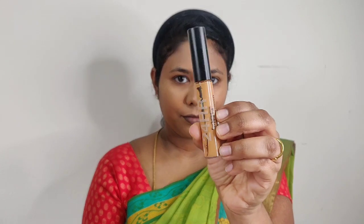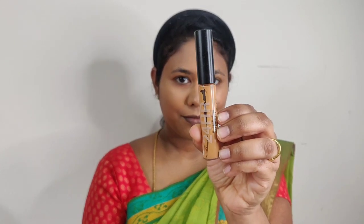Next, I'm using the MAC Studio Fix 24-hour concealer. Since I applied orange corrector underneath, I use a foundation brush to apply this concealer smoothly.